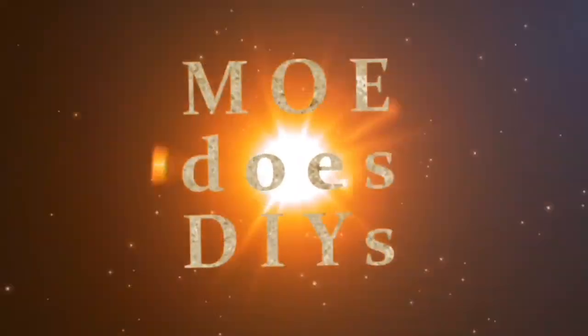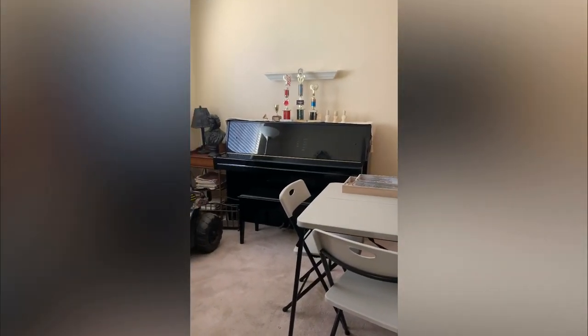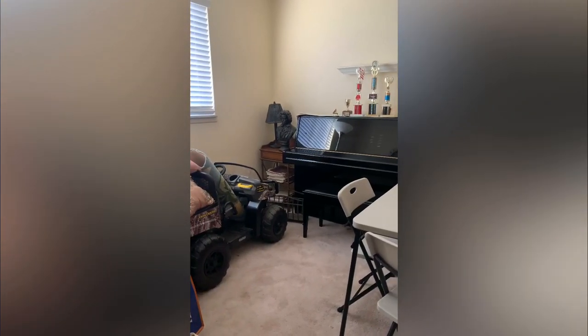Hey guys! Welcome back to my brand new channel. My name is Maureen and I'm so glad you're here. I'm going to do a different video today and this is what my room looked like before. Isn't it hideous?